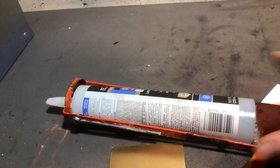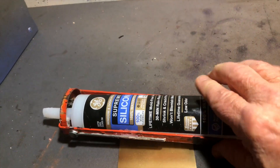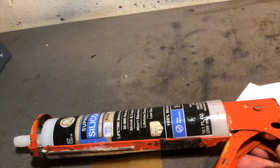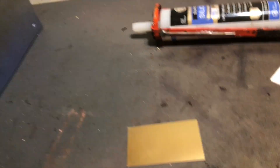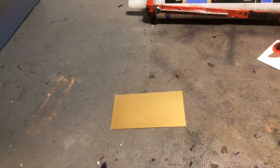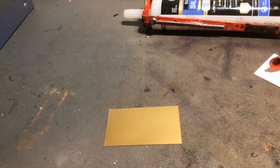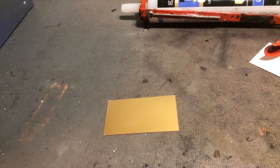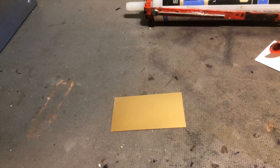Now what you do is use some silicone rubber — 100% silicone rubber. Not Elmer's glue, not super glue — use silicone rubber. I'll tell you why: other glues are brittle when they dry out. Super glue does not adhere to wood very well. Carpenter's glue or Elmer's glue does, but it's a hard glue and through the years it could break loose.